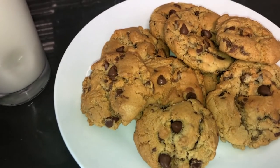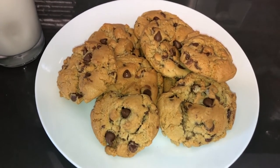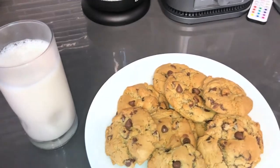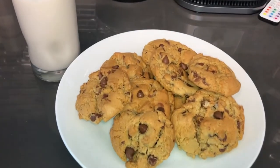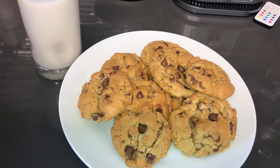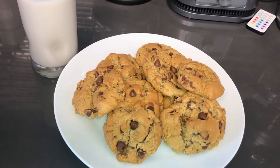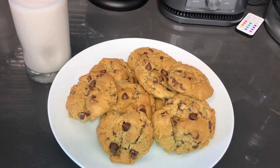Look at these — they look amazing! Oh my god. There's that glass of milk that I promised you guys. Thanks for watching the video. I hope that you try this recipe — the description of the ingredients will be in the description section below. Don't forget to like, comment, share, and subscribe.